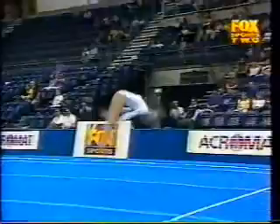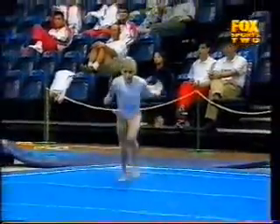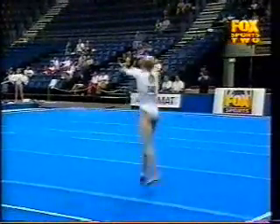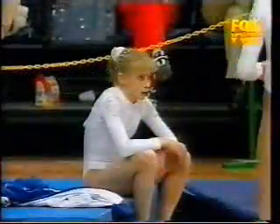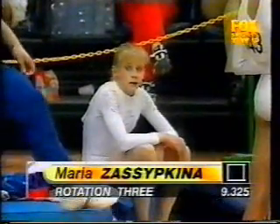Double twist forwards, pike front — a little bit early tuck of the knees before the landing. And a good double pike to finish. Well, she's in third position coming into this round, and a score of 9.325 certainly won't hurt her chances.